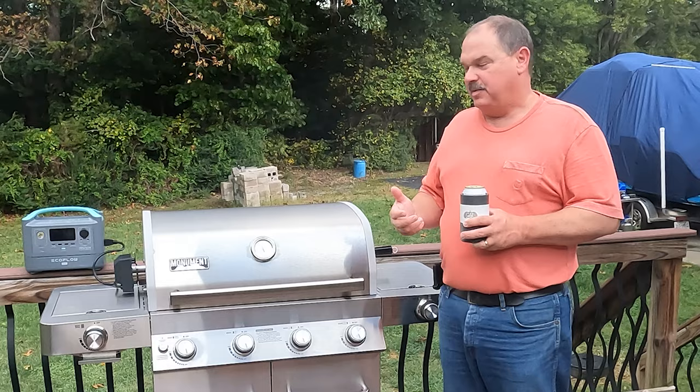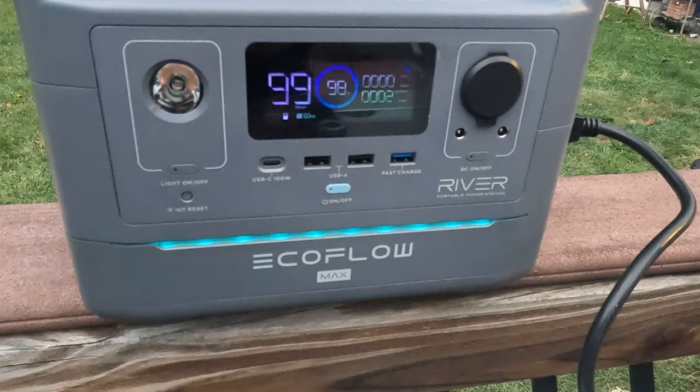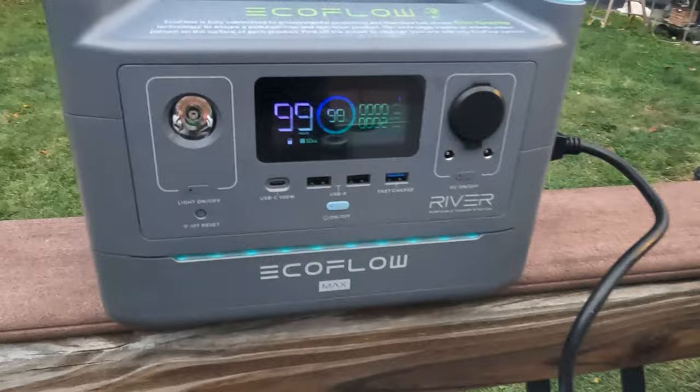We're gonna check it about every 30 minutes, make sure the heat's heating up evenly on the bird, and then we'll see how it turns out. For the record, the rotisserie is drawing two watts.